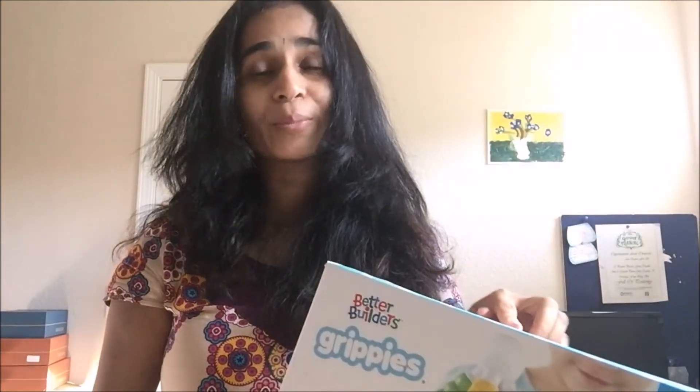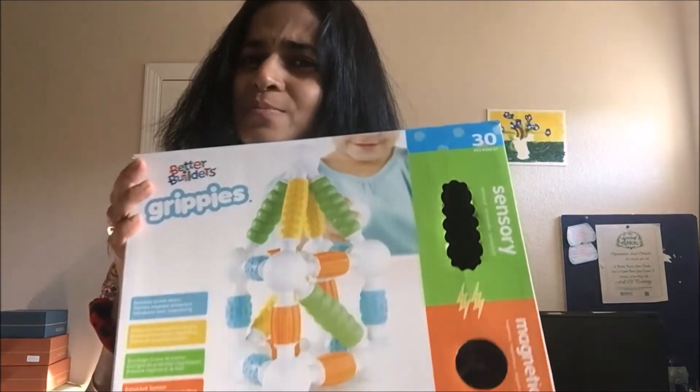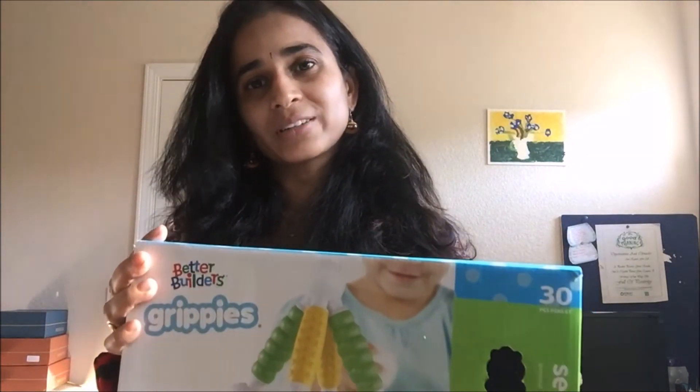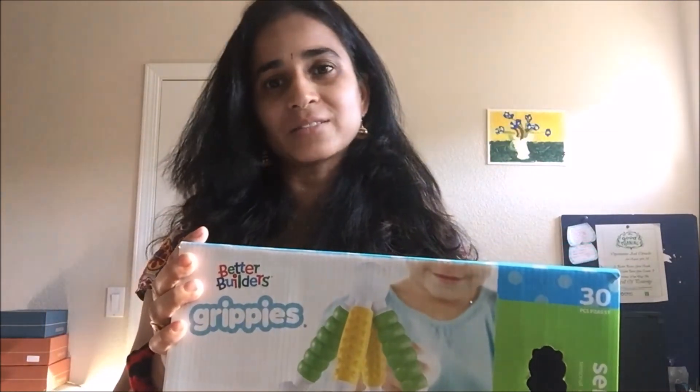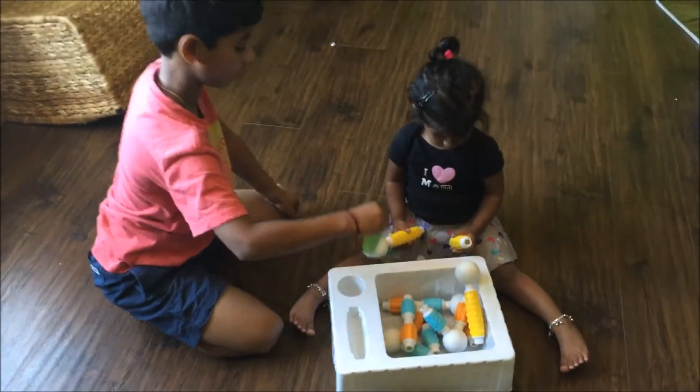If you want more information, you can check the link at the bottom of this video. Hope you enjoyed this short review of this product. Stay tuned for more product reviews from Vimania.com, that is V-I-M-A-N-E-A-A dot com.